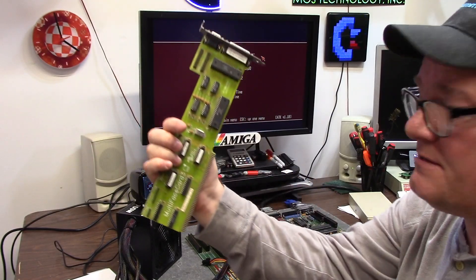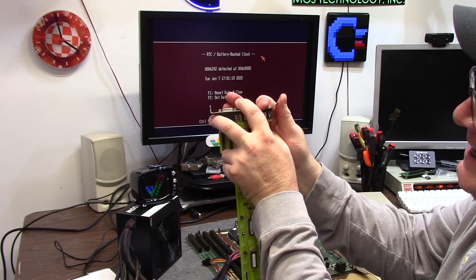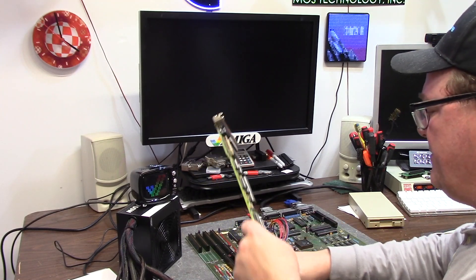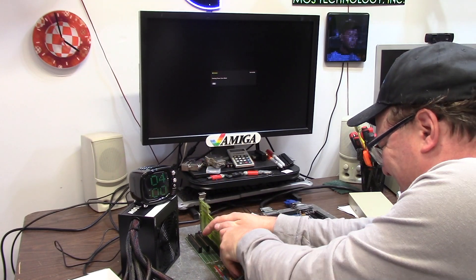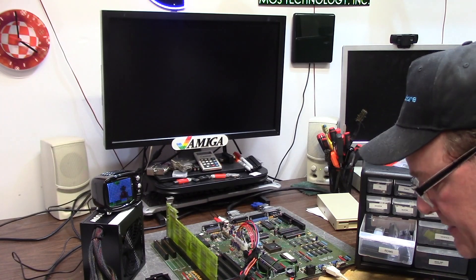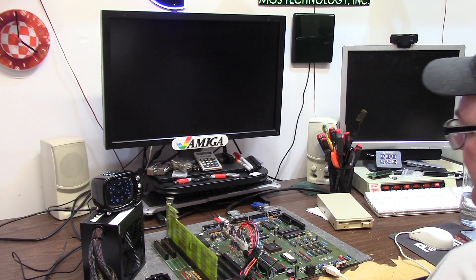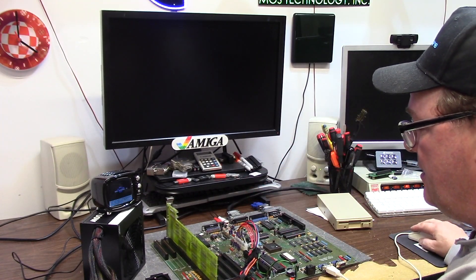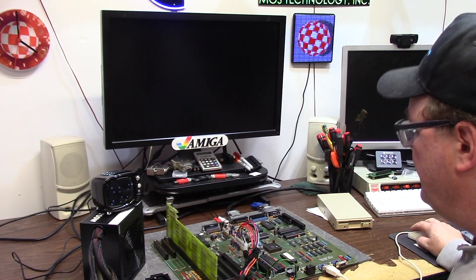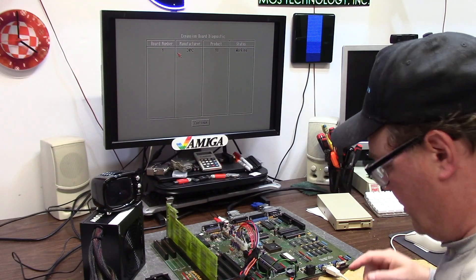We're going to test my Multiface 3 card by bending this tab so I don't have to move the motherboard. I need a Kickstart ROM better than Kickstart 2. Kickstart 3 is in — we're going to verify that first with double mouse button on Kickstart 3, which gives us the expansion boards. Going to expansion diagnostics — Zorro is working. Turn it off again and remove the Zorro card; it was just my test card.